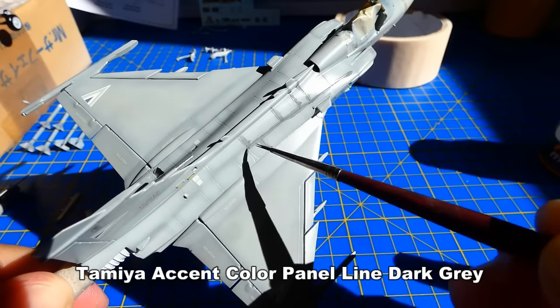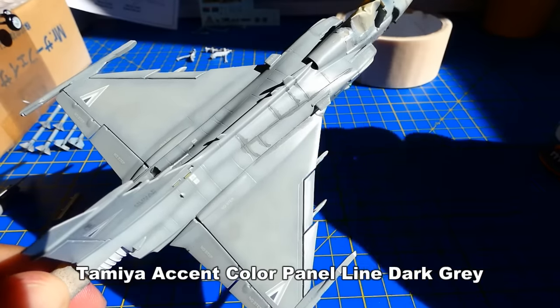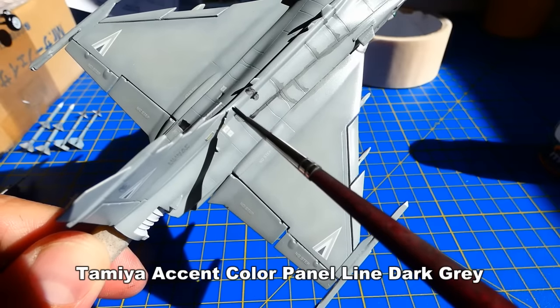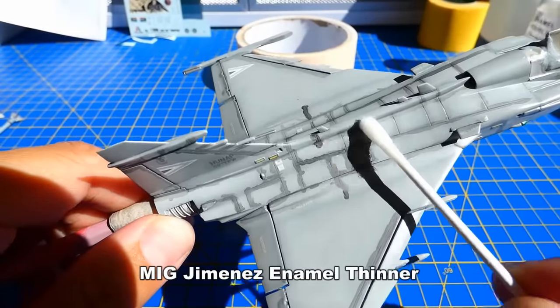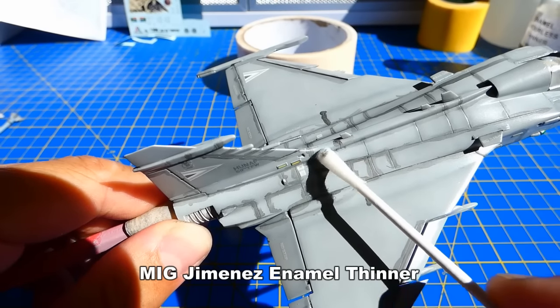Now to the fun part — weathering. First, I apply a dark grey enamel wash to highlight all the panel lines. I often use several brands of washes like Mig Jimenez, AK or Tamiya. Enamel washes dry fast, so after a short while I wipe out the excess wash with a cotton swab soaked in enamel thinner.